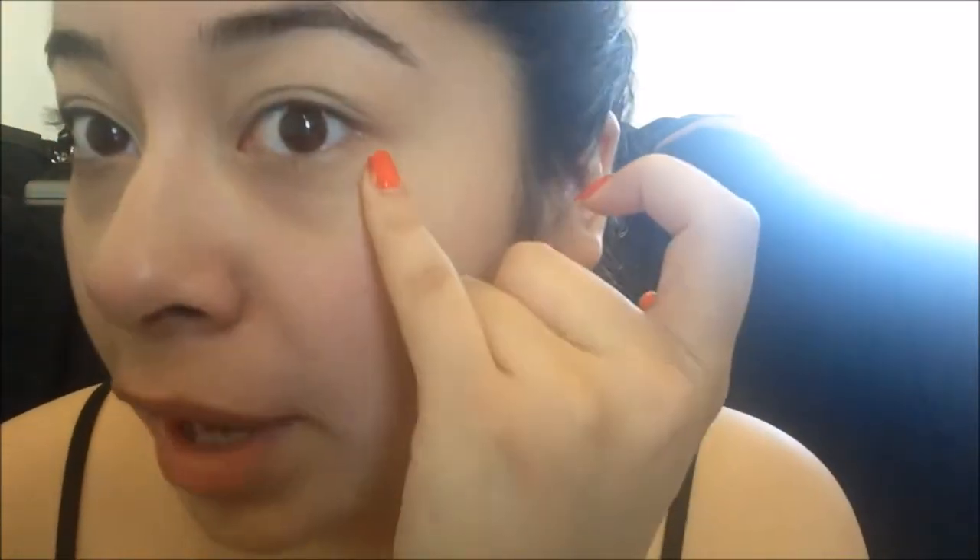Once I'm done applying the eyeshadow base, I'm going to take some sticky tape. This is going to help make that line even more crisp. I take the sticky tape and apply it on the back of my hand first to remove some of the tackiness so it doesn't hurt your eye, since your eye is a sensitive area. You want to follow the line from the inner corner and extend the outer corner out.